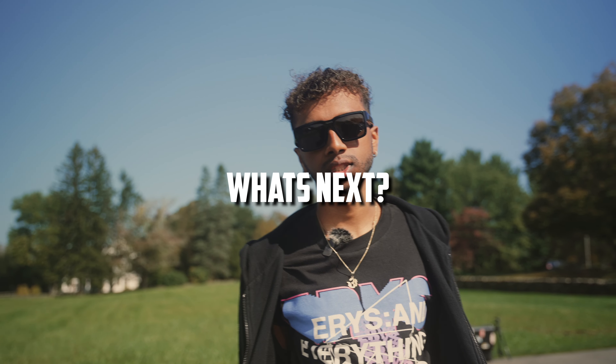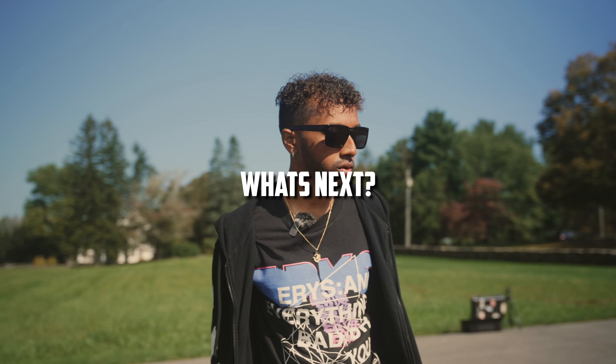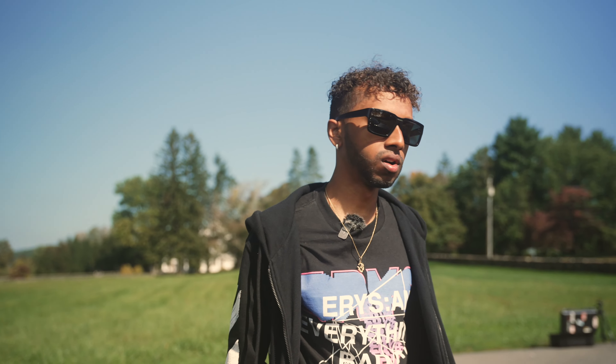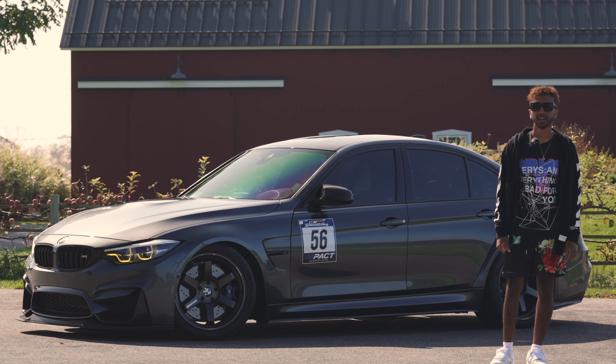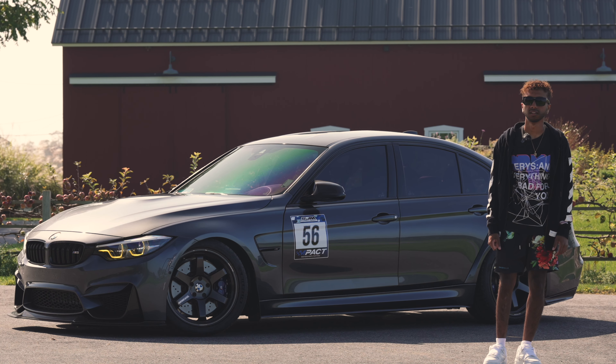Obviously, Porsche is the next step as a BMW owner. But sometimes I think about the Audi R8 — you just never know what the future holds. But right now, I'm sticking to BMW. Every single car that I've ever owned was a BMW. They're just usable, just fun. You can slide it, you can race it — a four-door sedan that's fast as hell. Super versatile. Love this car.